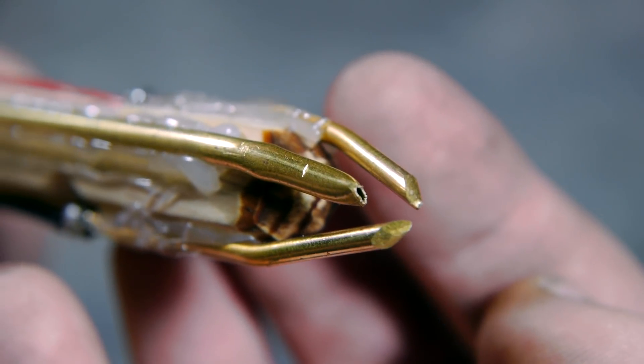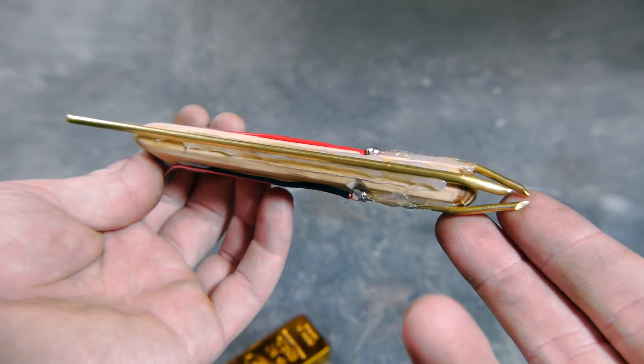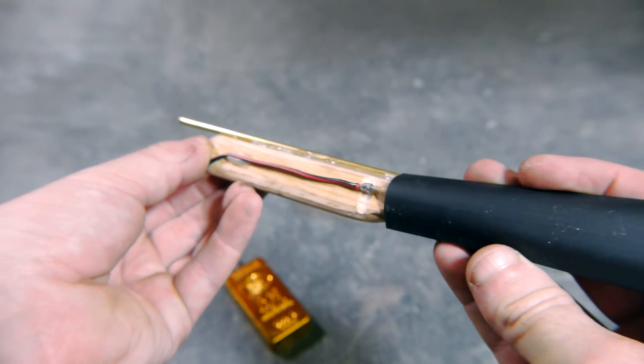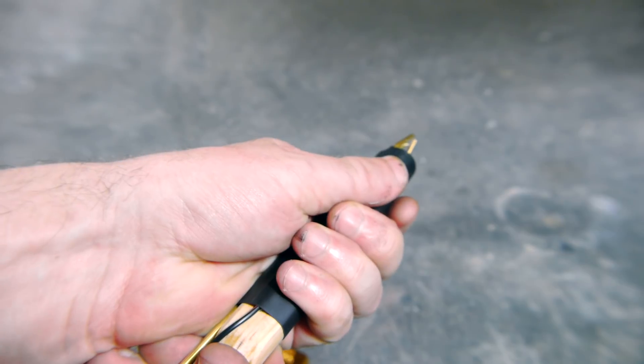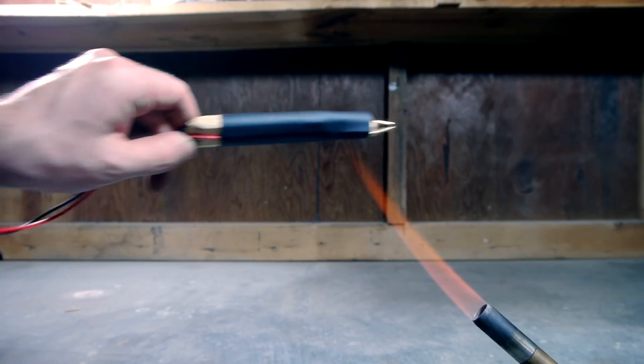A slight crimp focuses the air to flow even more precisely. The tube should be long enough to extend past the back of the pen so that an air supply can be connected later. You don't want the electrical connections to be too exposed or it would be easy to shock yourself. I used a large piece of shrink tubing to cover most of the pen.